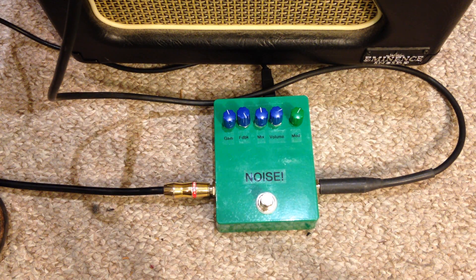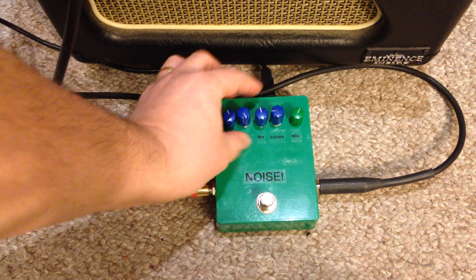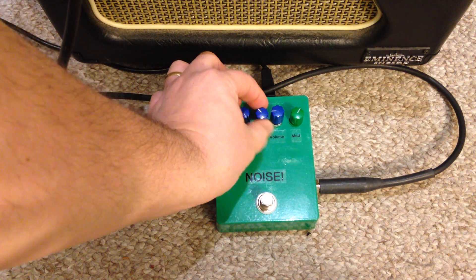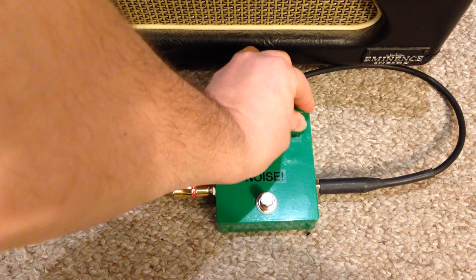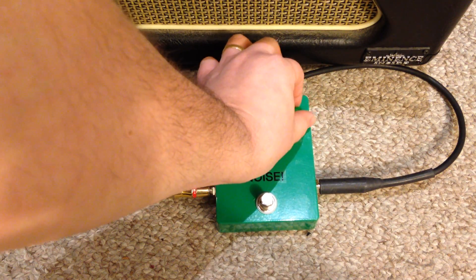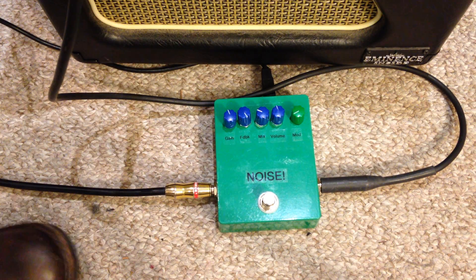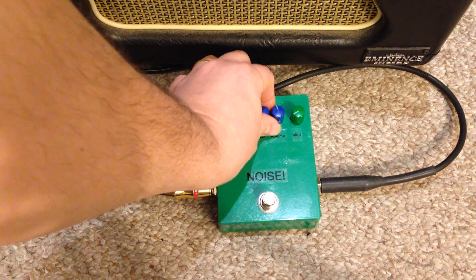The next one is probably the most rootless one. It is the sine wave, and it sounds like it just introduces a sine wave into your signal. I'm going to turn it down because it's massively loud and mean. It's almost like its own synthesizer. It's pretty cool.